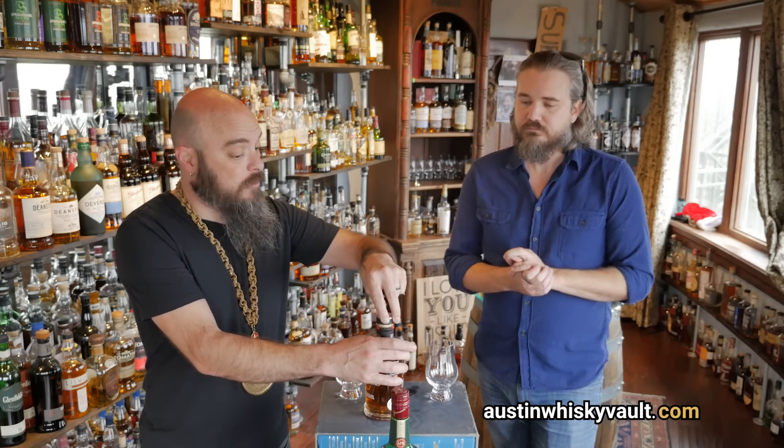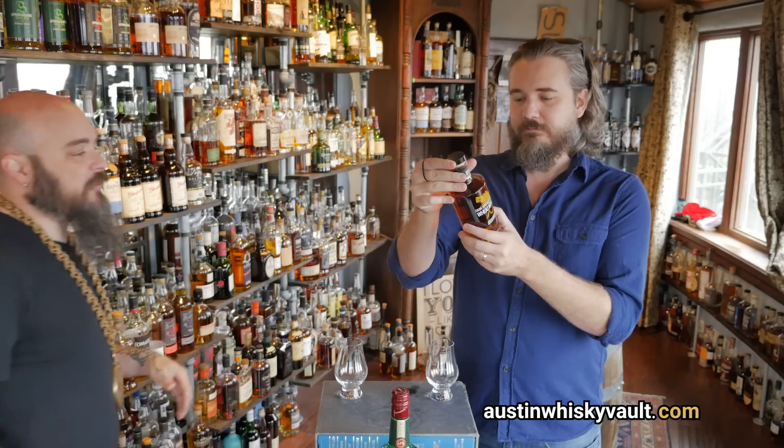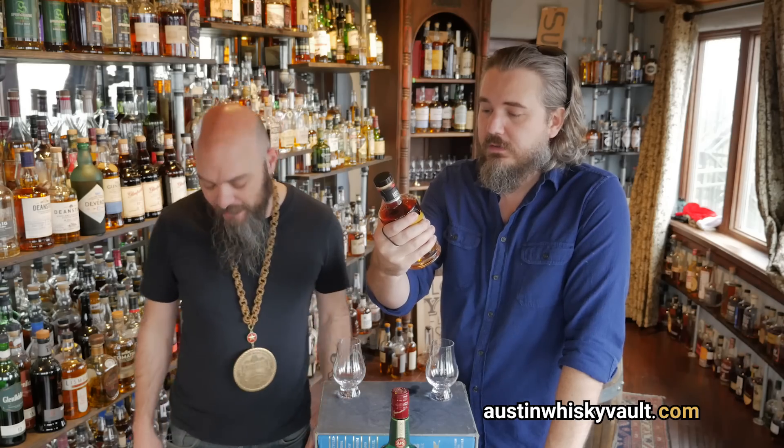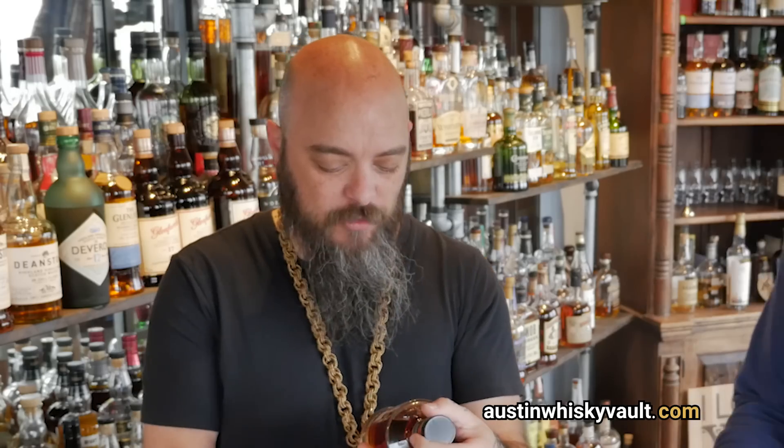The bottle is cool — I like it. It's adorable. That's about a 375, right? Holy shit. Hand selected — as opposed to machine selected, like the Terminator. What is this, 2025?